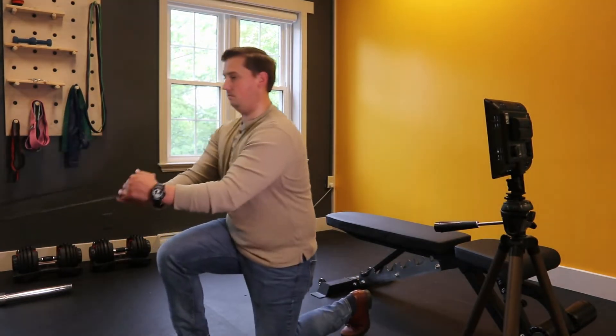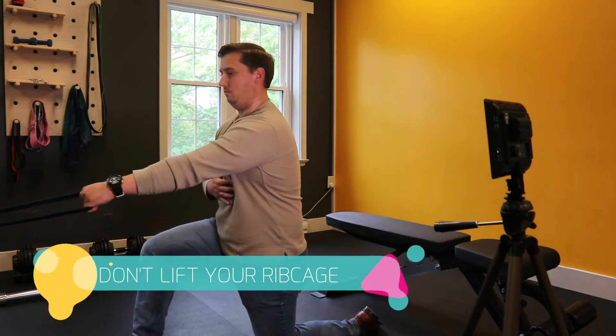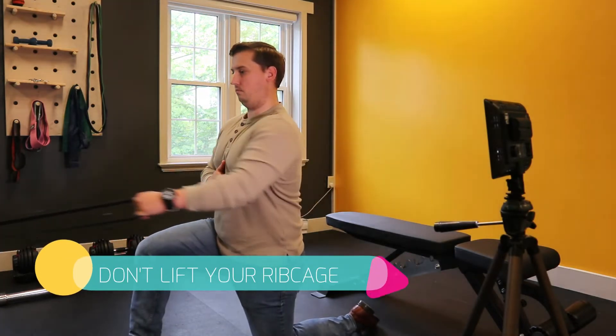Make sure your palm is face down and your arm is fully extended forward, and then as you pull your arm towards you, make sure you're rotating so that your palm faces your side.